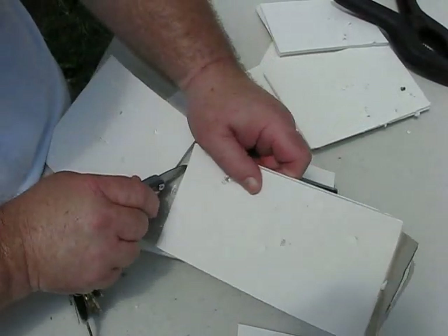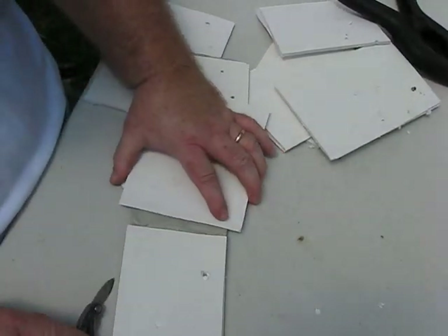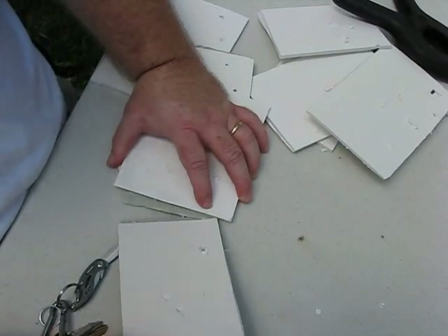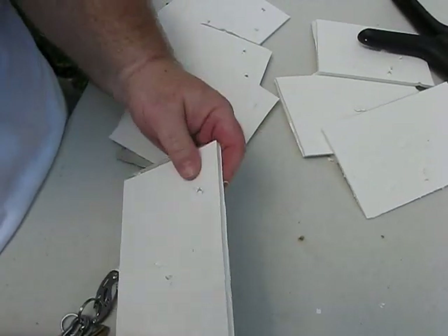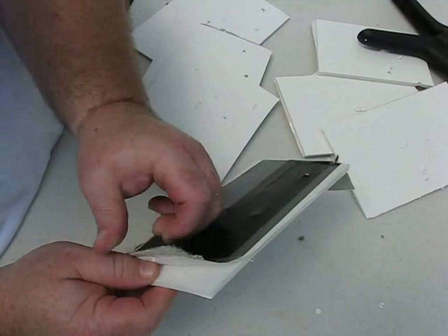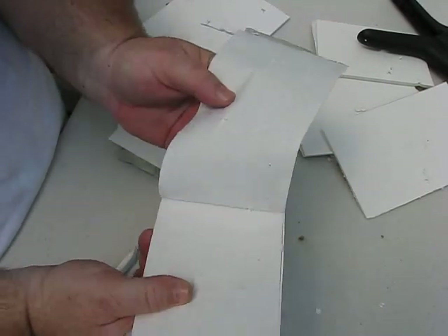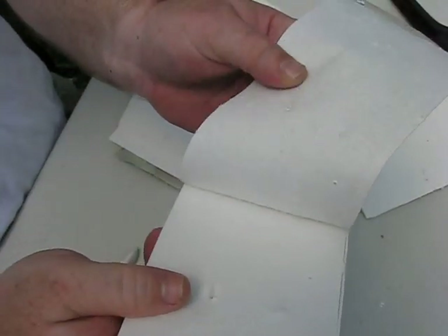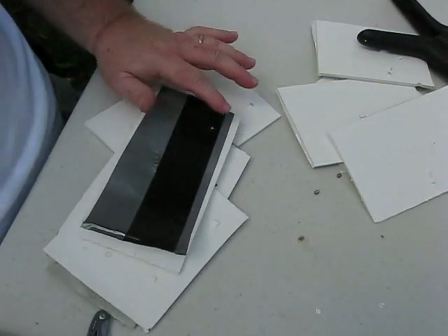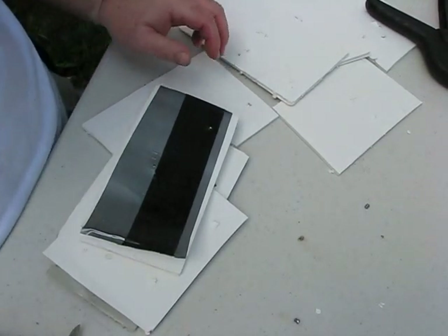It's just deformed enough where you couldn't put them back in the rifle now. If any of you have ever worked with Gorilla Tape, you know it's really strong — probably the strongest duct tape — so I was actually expecting the Gorilla Tape to keep it from exiting the back, and that's what happened. Basically that's all the damage done to the back, just some minor damage. I just thought that was interesting, to see how many layers of foam core it would take.